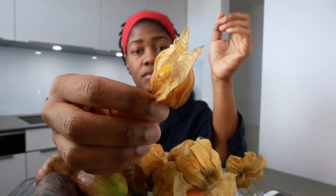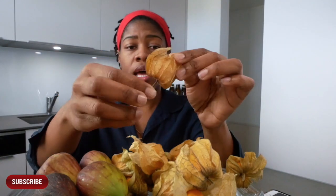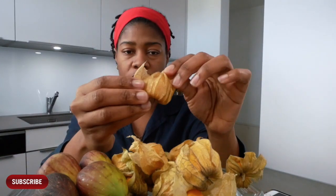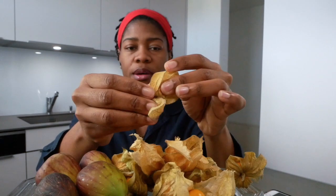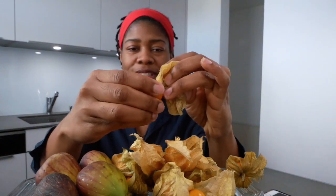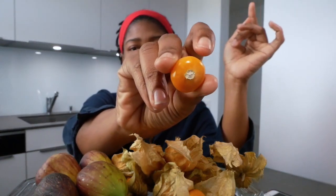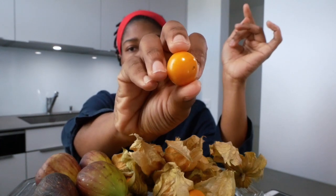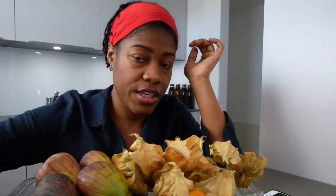As you can see, they are wrapped around by this leaf. I'm just doing it this way because it's obvious you don't eat the leaf. I'm going to wash this berry — I have some water next to me. I'm also going to cut the inside for you to see how it looks.